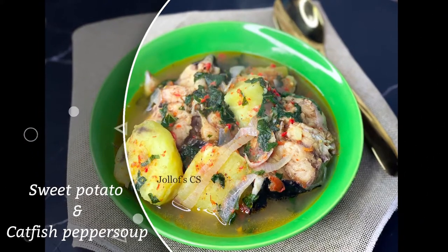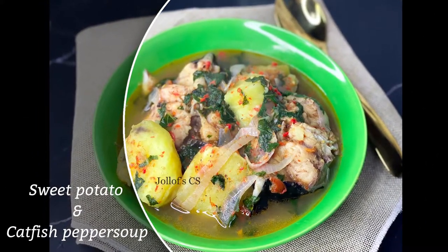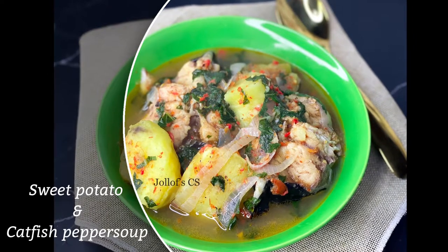Welcome back guys, today we'll be making catfish pepper soup with sweet potatoes. Let's get started.